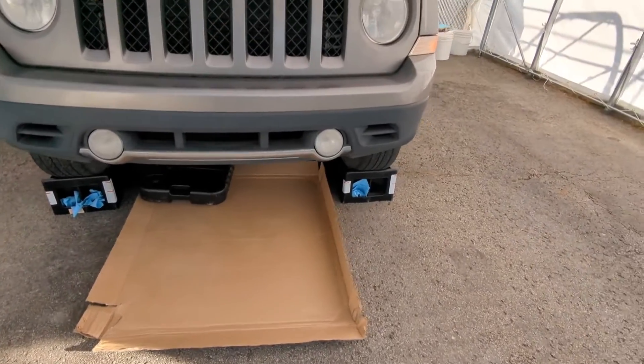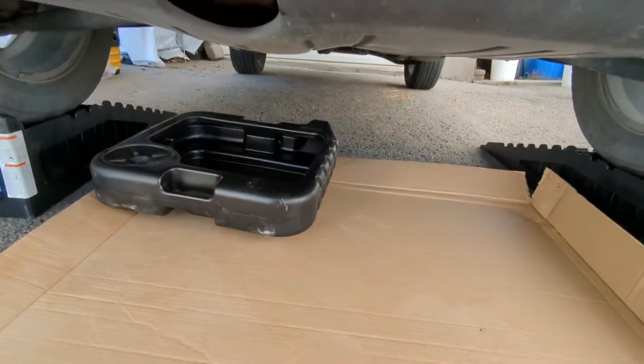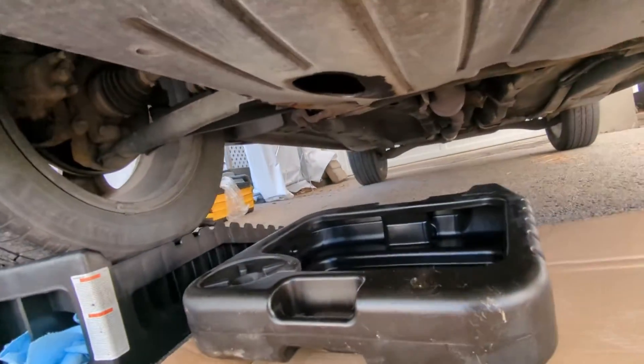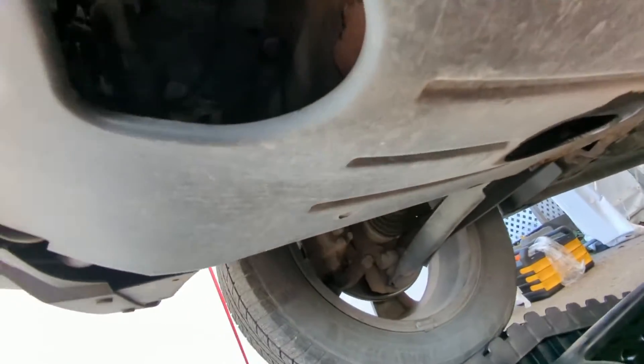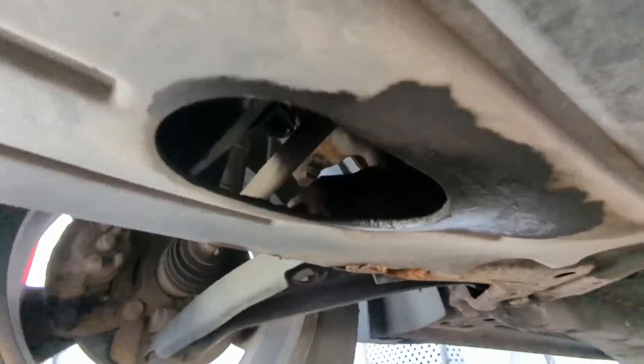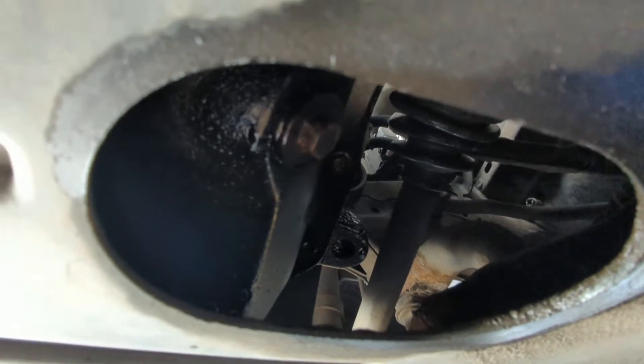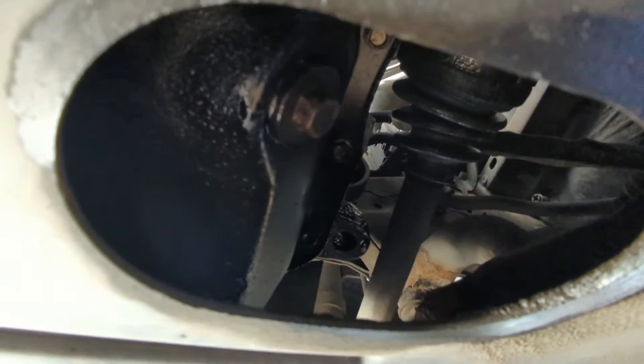Pretty simple on this one. I already got the car up on ramps and everything ready under here. You have a hole right here for the filter, and the drain plug will be right in there. You can see here it's been leaking a little bit, so we'll have to look into that.